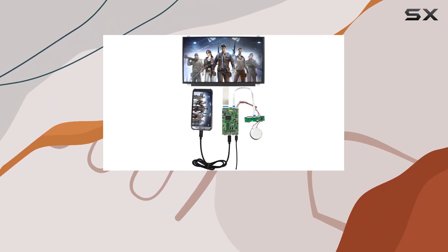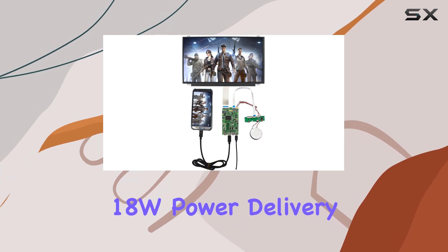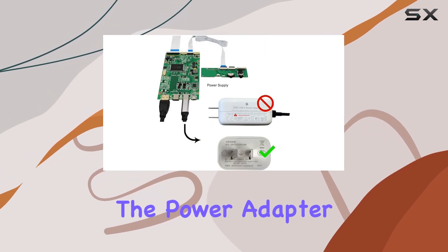For power, the Type-C connector supports PD-18W power delivery, but do note that you'll need to prepare the power adapter yourself.